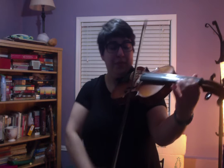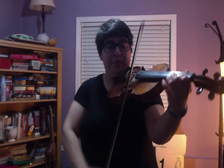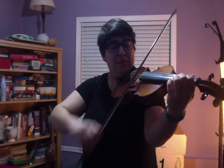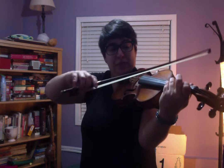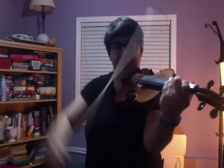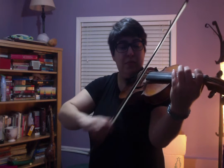Here's the next section. One more time. So I'm walking down from the C-sharp, B, to the D-string.